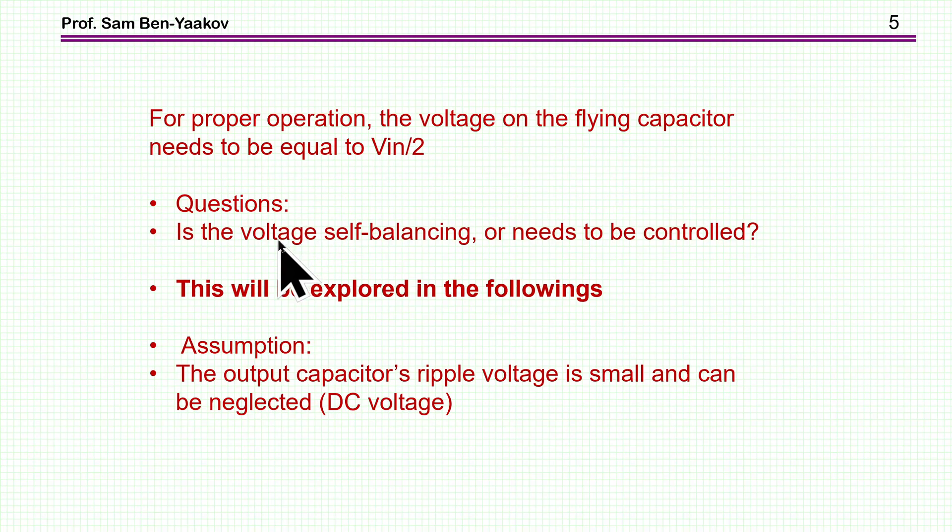The question is: is the capacitor voltage self-balancing? If there is a deviation, will it come back to VIN over 2 on its own, or is a controller needed? This is exactly what I'm going to explore in this presentation.